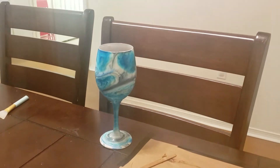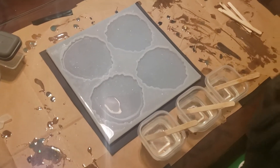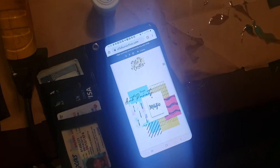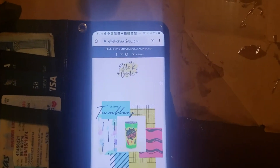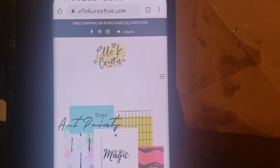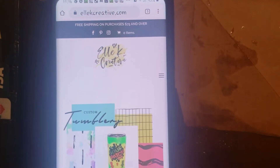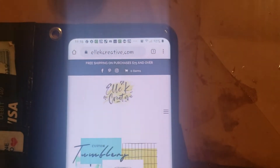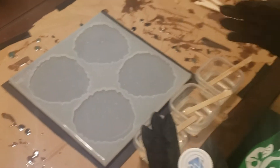This coaster mold has a name — her name is Belle, and I purchased her from a website called lkcreative.com. She has coaster molds, tray molds, all kinds of really nice molds that you can use for geodes or just regular coasters using mica powders, alcohol inks, acrylic paints, whatever you want to use.